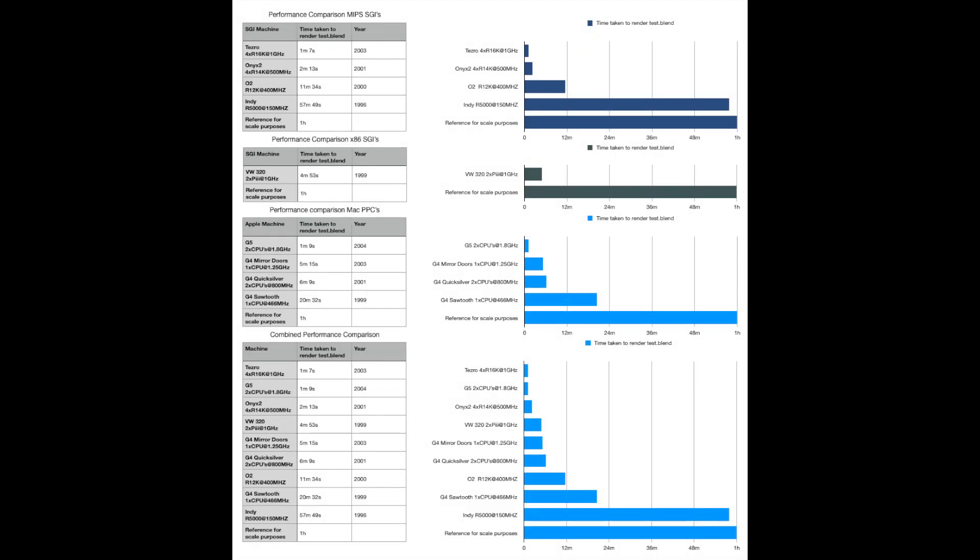To conclude, I'll compare the Tezro to the G5. The Tezro was produced in 2003 and the G5 in 2004, and it took the G5 just two seconds longer to render the scene. From this I conclude that SGI was pretty much leading the market through the 90s into the early 2000s, but by the mid-2000s Apple had caught up significantly. In 2005, when Apple released the next-generation G5 with four CPUs, it would have definitely outperformed the Tezro — and bear in mind that Silicon Graphics sold the Tezro up until 2006.